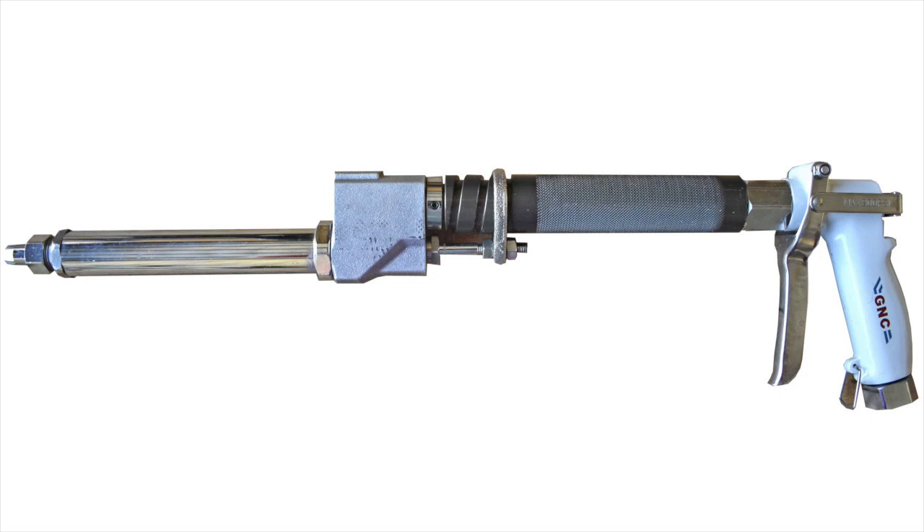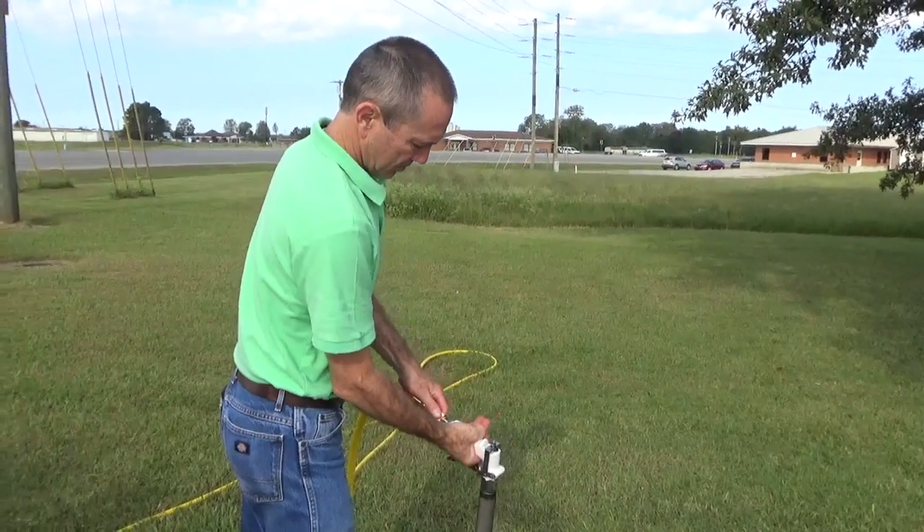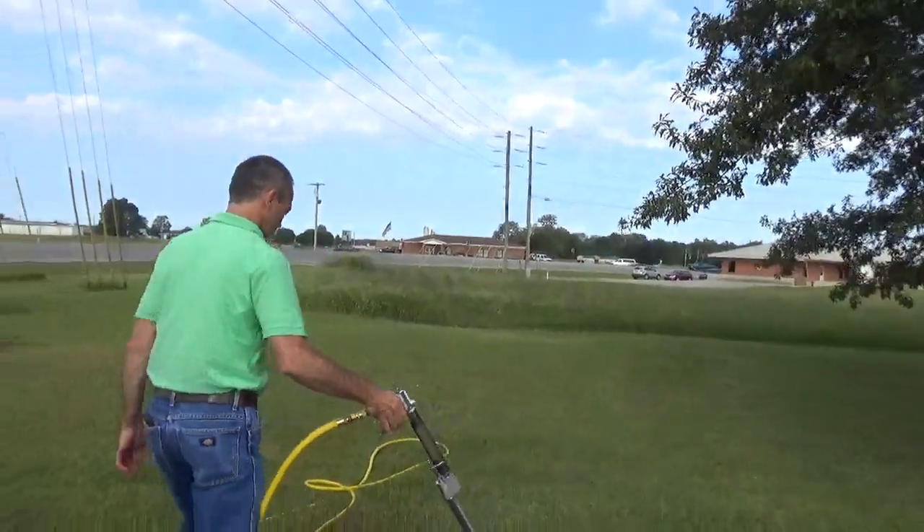If treating tall trees is your specialty, grab our MAG-3 gun. This gun and high-volume pump unit will enable you to spray the really tall trees while keeping that column nice and tight.